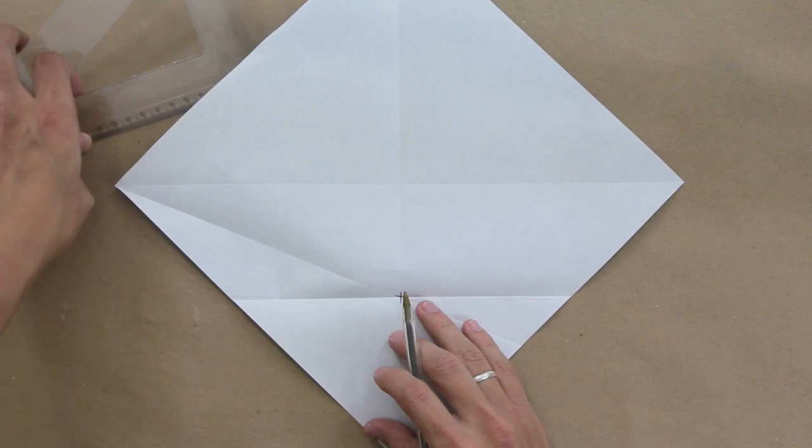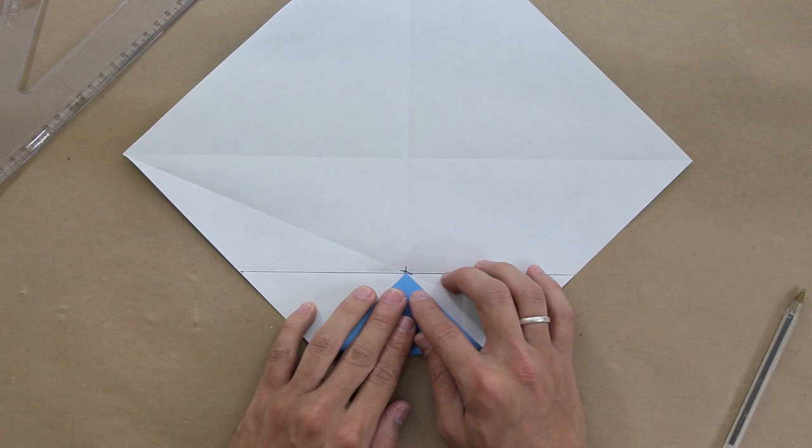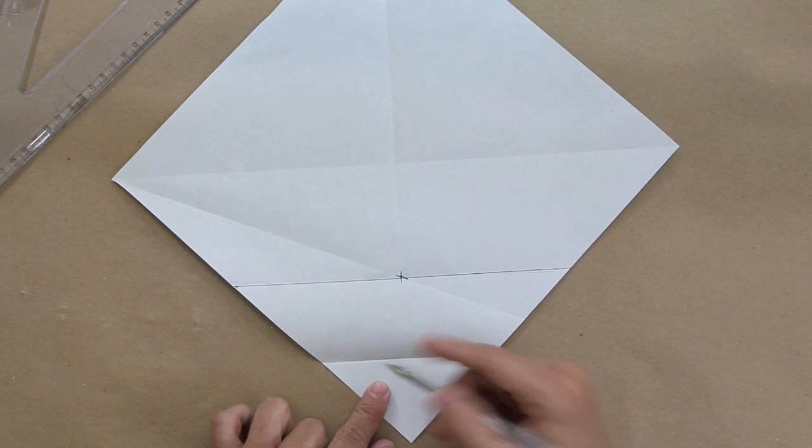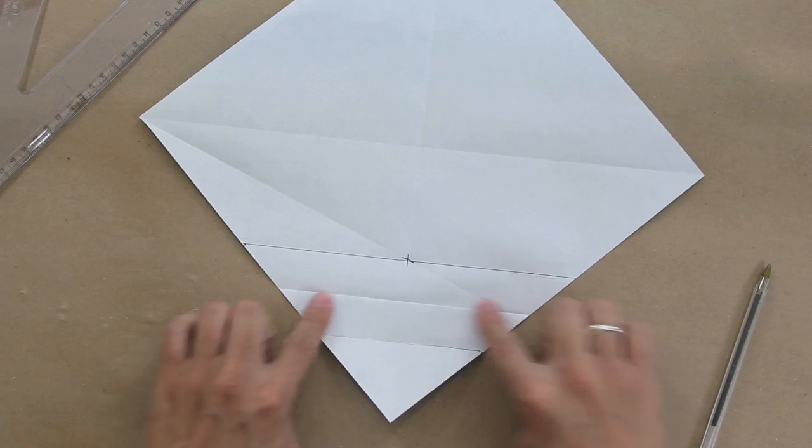As you can see, we just made this line here. Now we're going to make a fold making this point go up to this line here, and unfold. Now make this line here go up to this one. Okay, that's it.